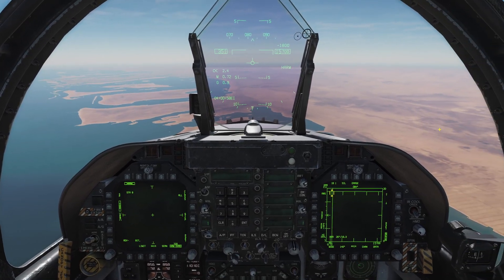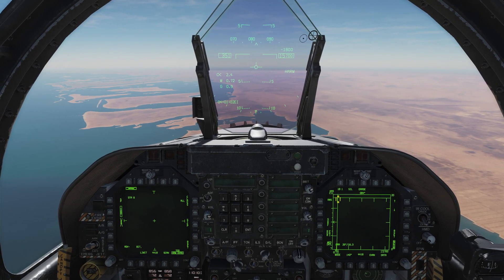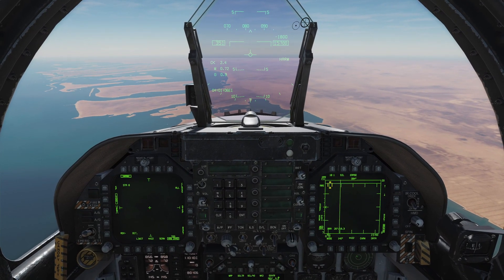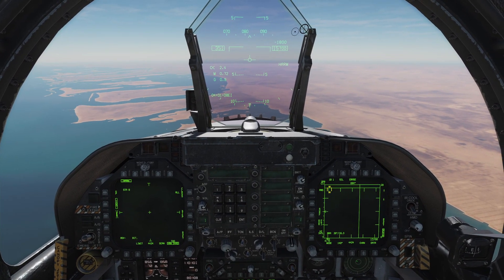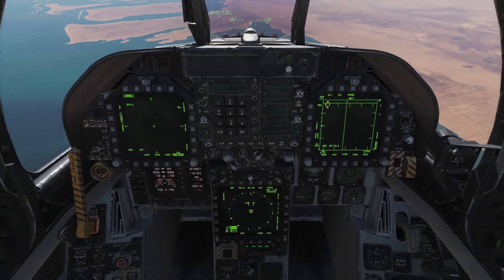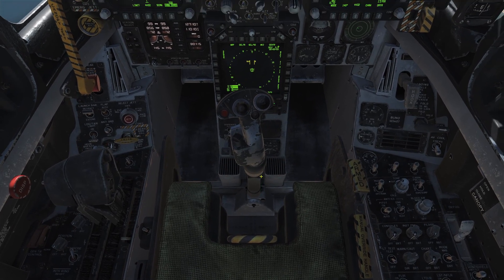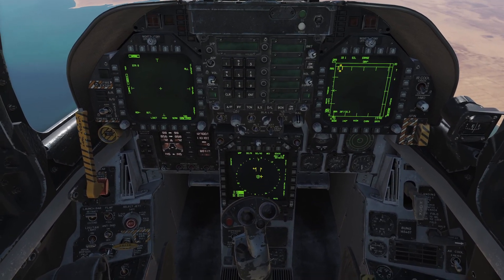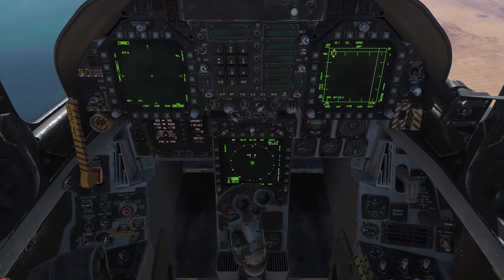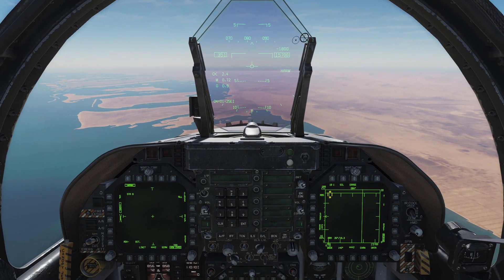Welcome back to DCS World and the FA-18C Hornet for another tutorial. In this one I just want to quickly point out a few of the HOTAS functions of the Hornet. The Hornet has a somewhat rudimentary HOTAS by comparison to something like the A-10C, but it does have a HOTAS nonetheless with some essential functions on it.